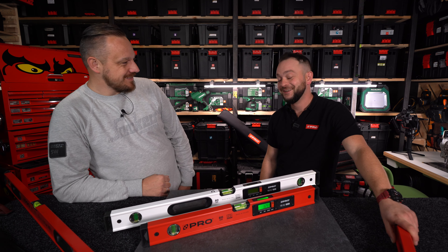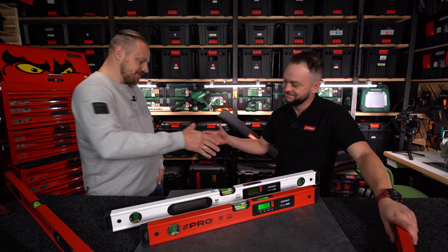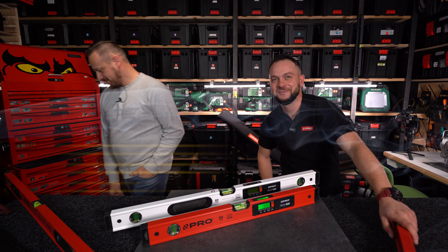Dziękuję za zaproszenie i szczegółowe omówienie produktu. Mam nadzieję, że wpadniesz jeszcze kiedyś. Życzymy Wam miłej pracy, trzymajcie się, do zobaczenia.